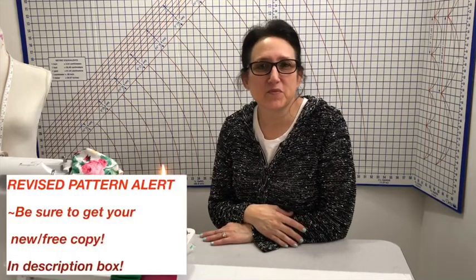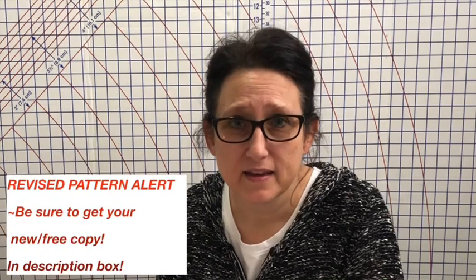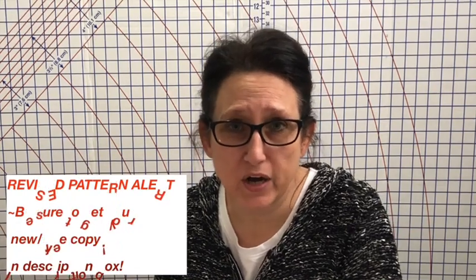Hi friends, Tracy here from the Sewing Channel. Welcome back. There are a couple of things that we can do at home to check our cotton fabric masks to make sure that they're even doing any good for us, because some just aren't and some are doing really well.